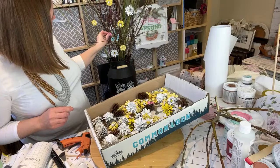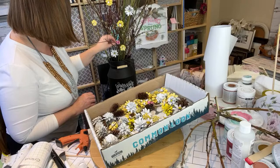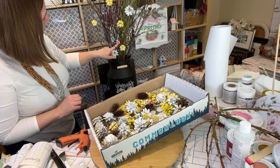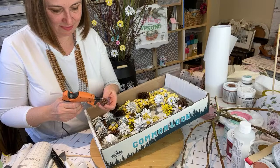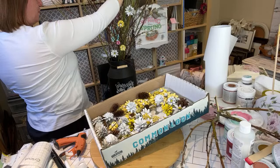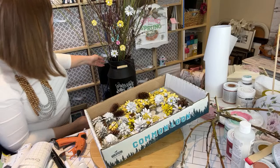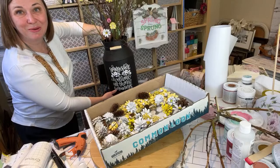Should I add some of the pink little flowers in there? Maybe — I think a little bit of color. The smaller ones are okay to go farther to the tips because they won't weigh things down. I love the combination of the pussy willows with the flowers — and then we did the canister.